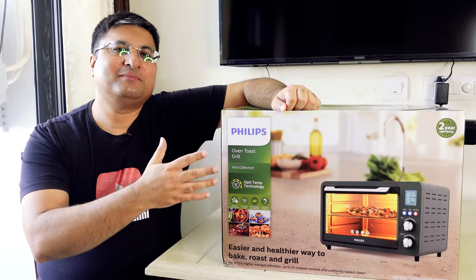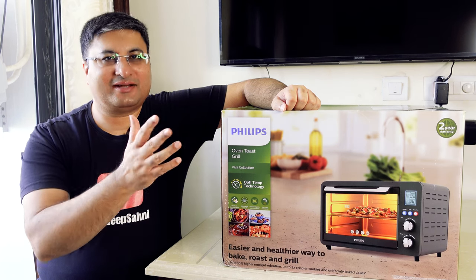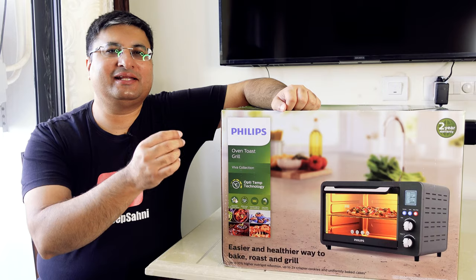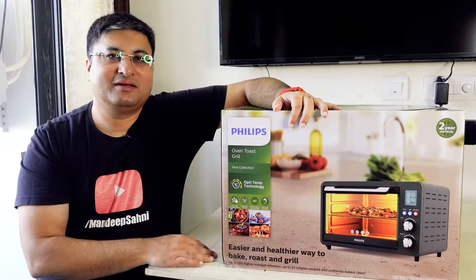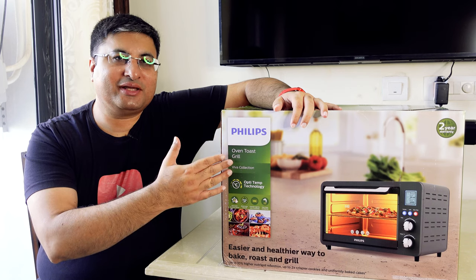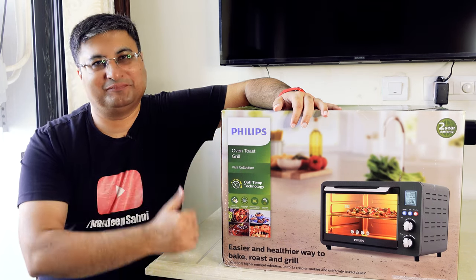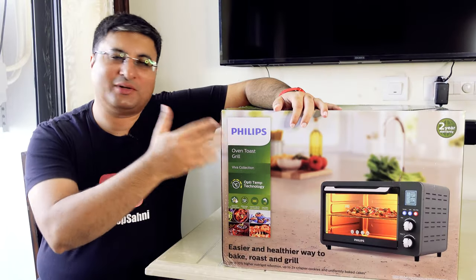Friends, if you like to bake a lot of food and grill chicken and other items, then you definitely need a good OTG. I am happy to present the best OTG you can buy in the market today — the Philips 25L Digital OTG. Let's find out more about it.